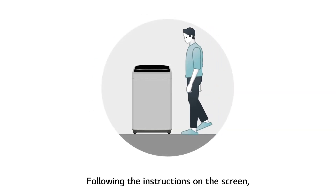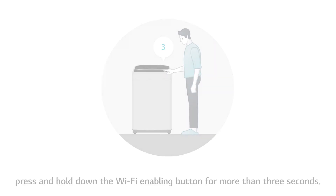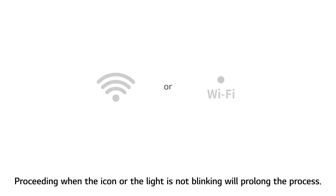Following the instructions on the screen, press and hold down the Wi-Fi enabling button for more than 3 seconds. Check to see if the Wi-Fi icon or the LED light is blinking on the unit. Proceeding when the icon or the light is not blinking will prolong the process.